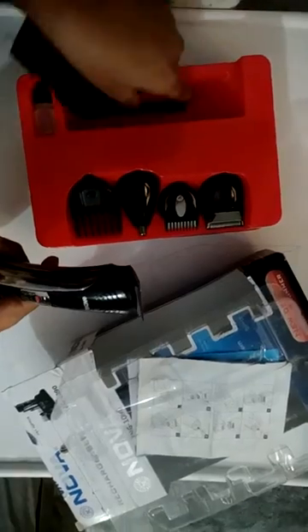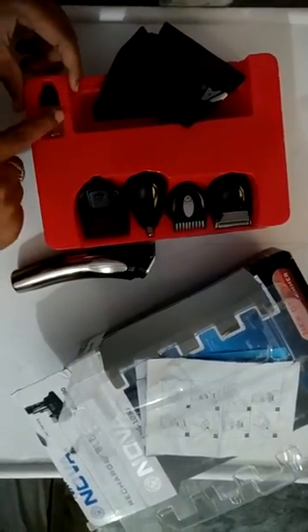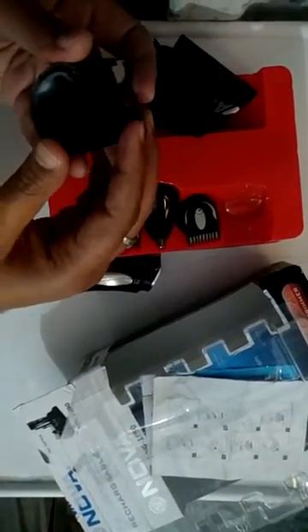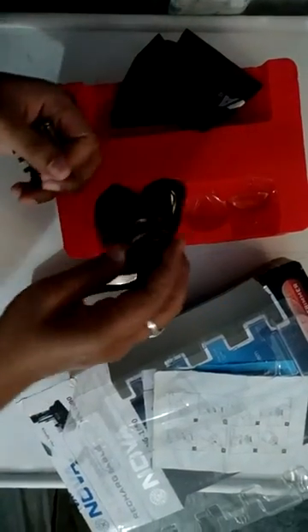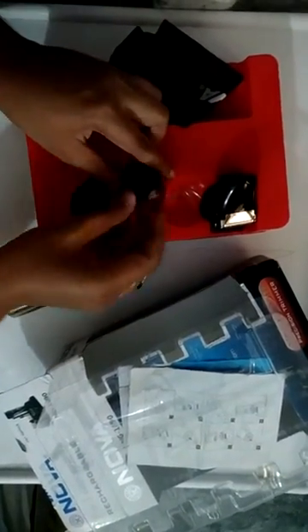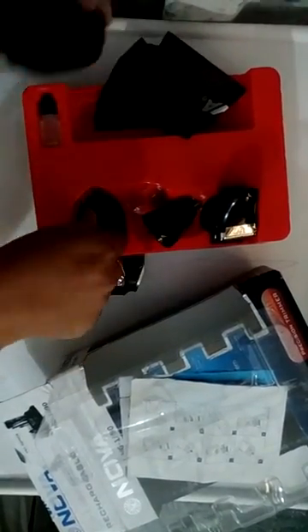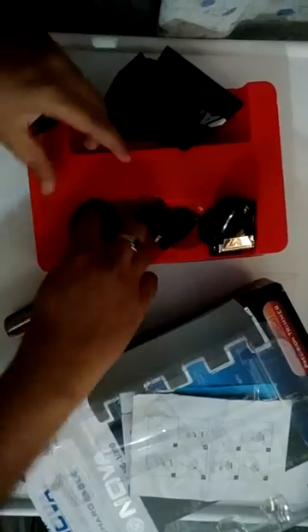There is a small comb brush, a pouch, and the usual oil bottle. This is the shaver attachment. This is the precision trimmer. It has a nose and ear trimmer, a hair clipper for hair cutting, and one more comb for hair cutting.